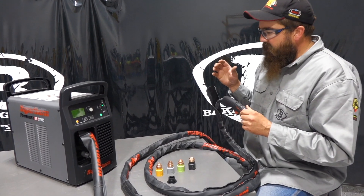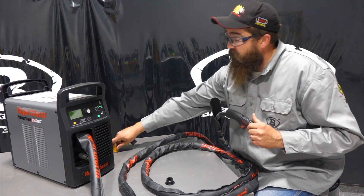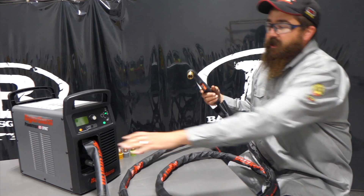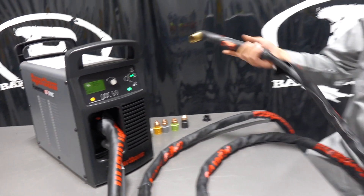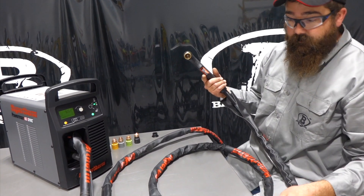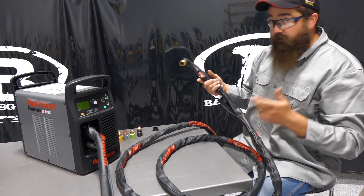New to this torch and this series of consumables — we'll link the other videos below when I go over all the consumables and everything — but specifically on the torch, not much change on the plug-in. It's the same plug-in that's always been on the old Duramax torches. But I did get my nice sheath on there, the protective covering. That was pretty awesome, actually really easy to put on, and it's very durable, very nice. We'll link that down below, too.